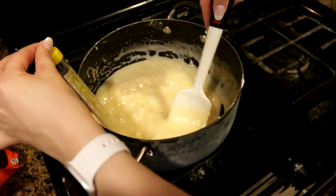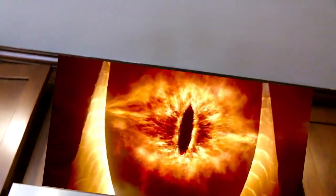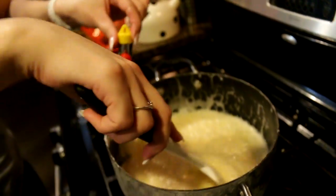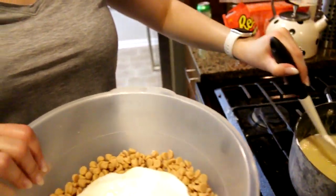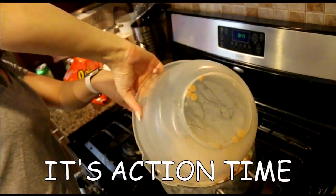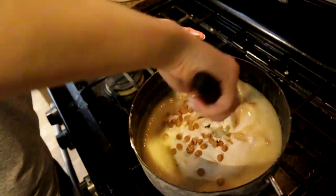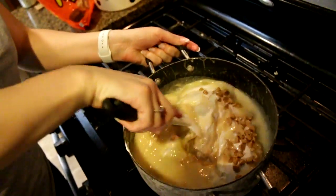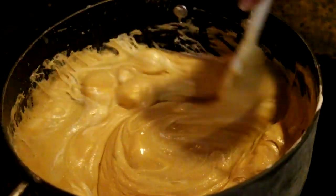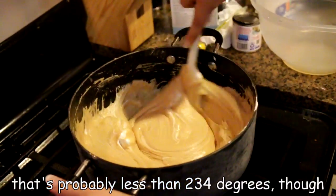It has been a couple of minutes. We are just at the point of this hitting 234 degrees Fahrenheit and we're going to pull it off of the eye and then turn the eye off. This is the part that's a little messy, especially if you've dropped your thermometer into your sugar mixture like I have. Cooking this by yourself can get tedious because this is the point where this needs to go in right now. It's action time!